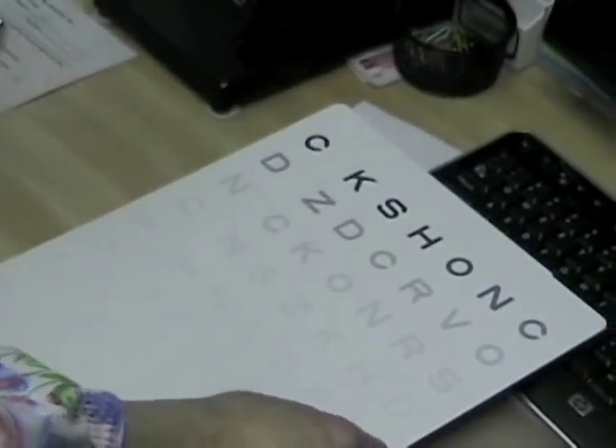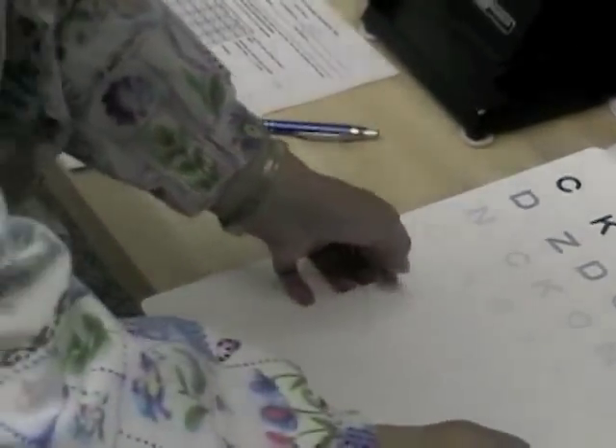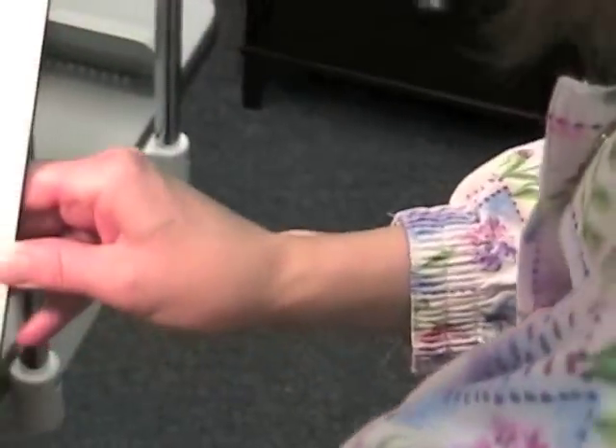Okay, well you did great. What we're going to be doing next — let me just write this down — we're going to be going on to the next eye. If you could cover the other eye.